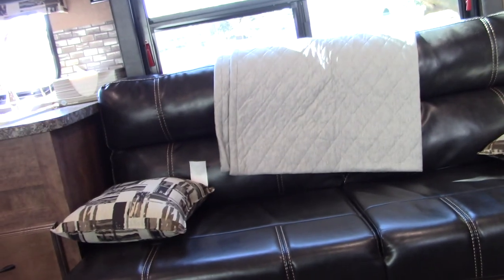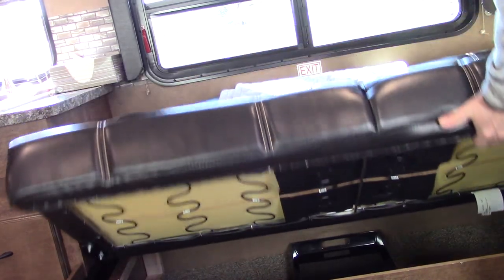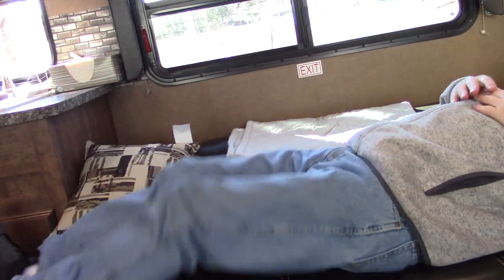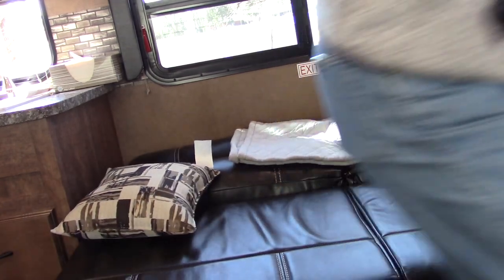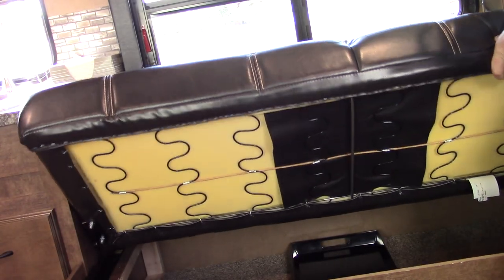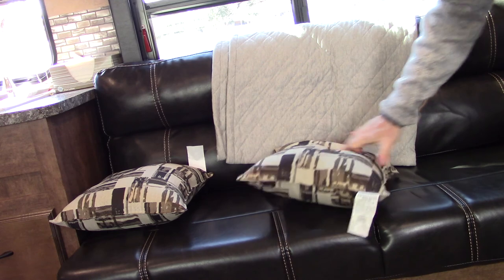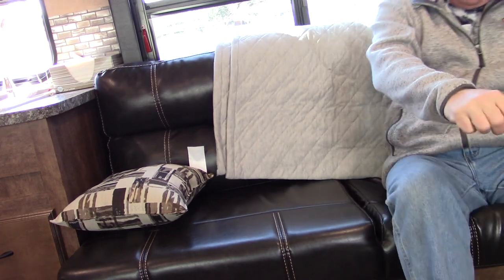The jackknife couch lifts up and turns into a sleeping place. It really would just be for kids — it's not quite long enough for an adult even diagonally. We don't have small children; we're empty nesters. But it does give you storage underneath for some bigger items. It is a pleather material and it's pretty slippery, so I might have to put a cover on it.